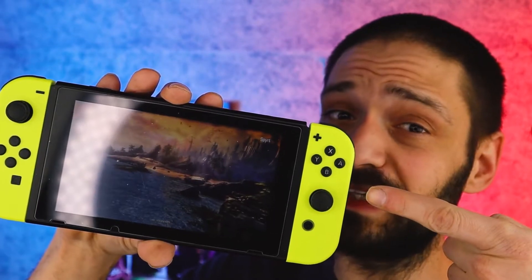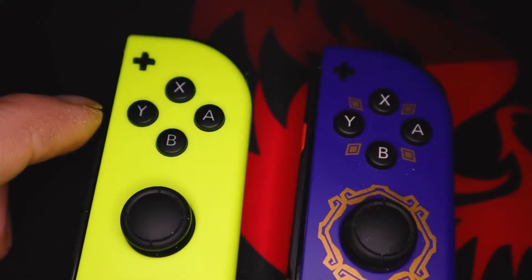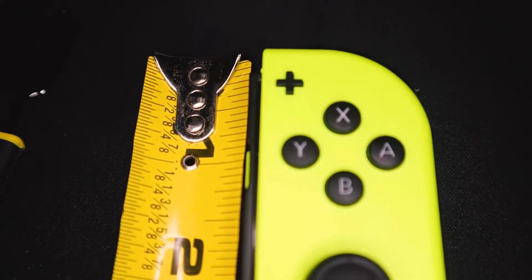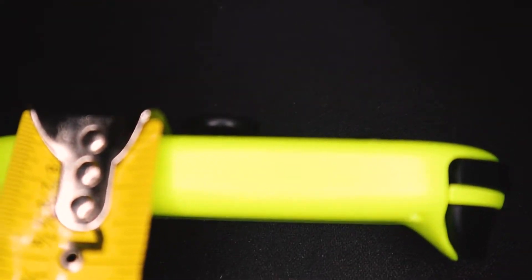These AliExpress Nintendo Switch Joy-Cons look pretty official — notice the difference? Come a little closer. Before we get into comparing these to the official Nintendo Switch Joy-Cons, let's take a closer look at the quality. The build quality feels pretty decent. The plastic is pretty sturdy and similar to the official Switch Joy-Cons. The official Joy-Cons are about 5/8ths thick and just shy of 4 inches long, which seems to be the same with the unofficial Joy-Cons from AliExpress. More than likely, they used the same mold or made a complete replica of the original shell.